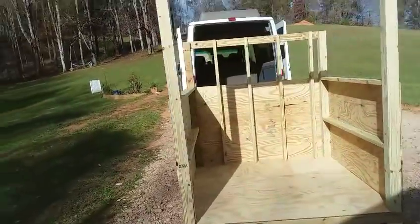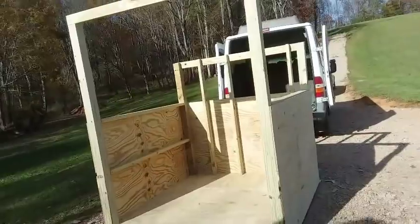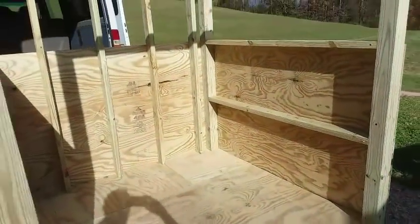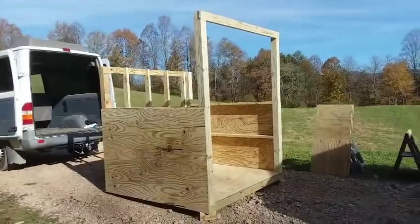What I'm doing is prefabbing this up here on the hill where I have electricity and tools. This is what she looks like for right now — it's just reinforced enough to hold the dirt back. I'm going to pick it up with the tractor and try to carry it downhill.